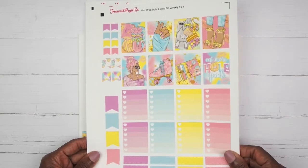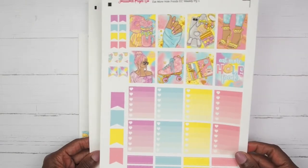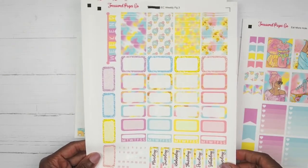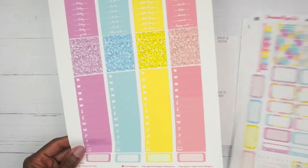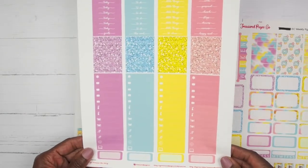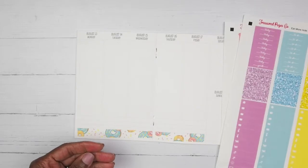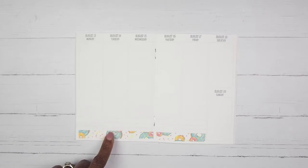Here are the full boxes and checklist — I have not cut this down, I just love it the way she printed it, so it's in this large page form. Here are the half boxes, washi strips, and date covers. This page has your littles, some more quarter boxes, and headers. There was a fourth page but I have no idea what I did with it — I was cutting the washi, as you can see it's already on here, and that sheet looked a mess.